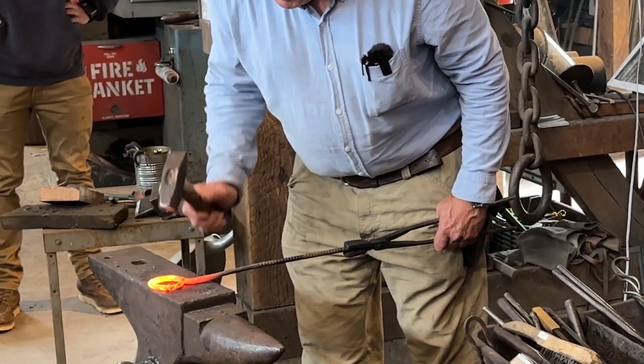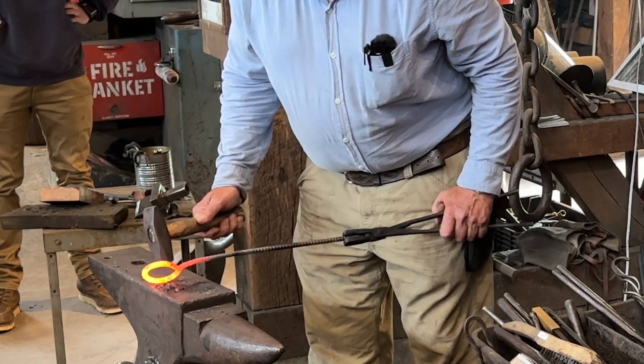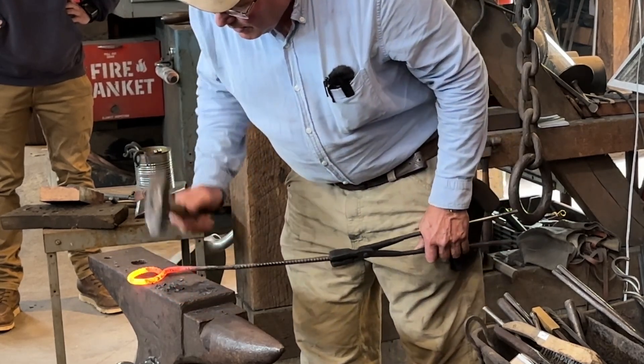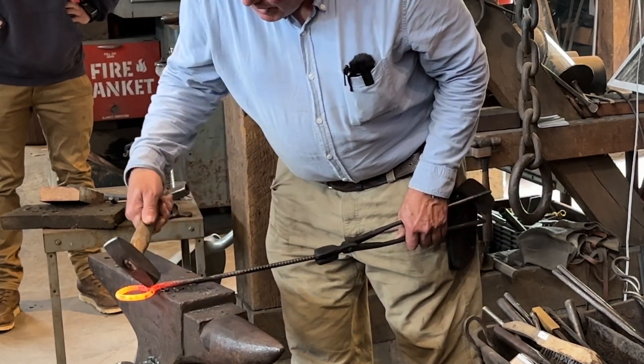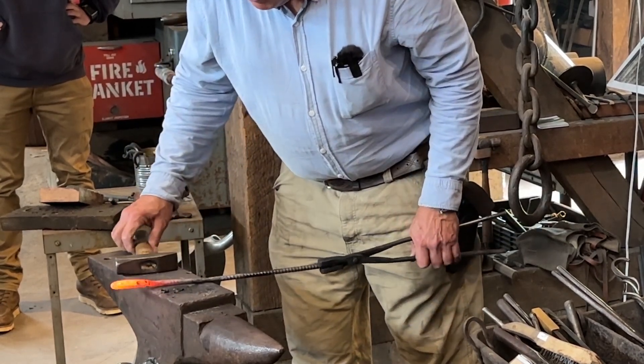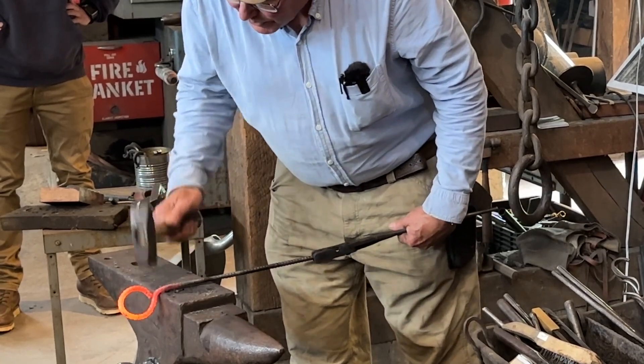I'm going to just close this ring up. Does that side still look pretty good? Wonderful. Now that ultimately is going to be bent down. For now I think I'll leave it straight, but that's what you're shooting for.